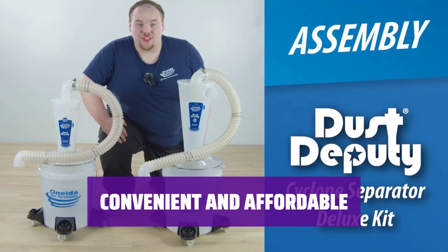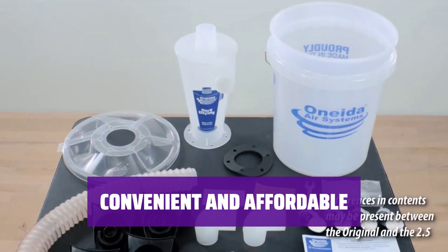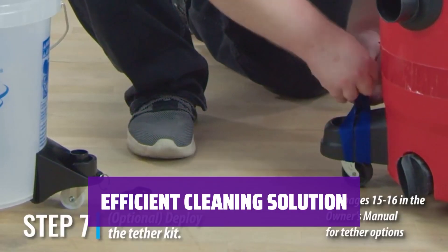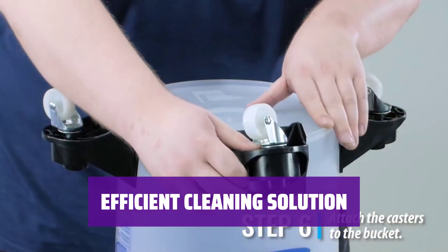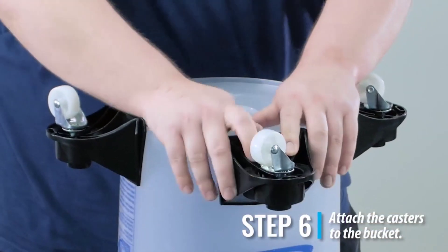With its affordable price point and easy compatibility with shop vacs, this attachment is a must-have for any casual woodworker looking to keep their workspace tidy and their vacuum in top condition. This attachment makes dust collection a breeze, allowing you to focus on your woodworking projects without worrying about cleanup.